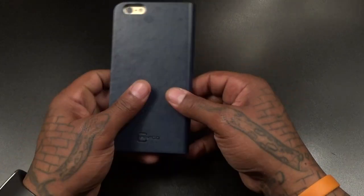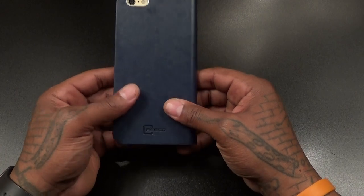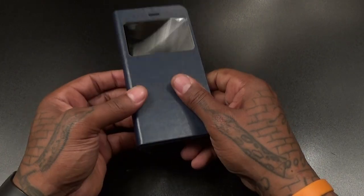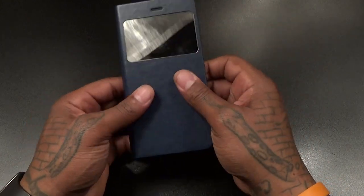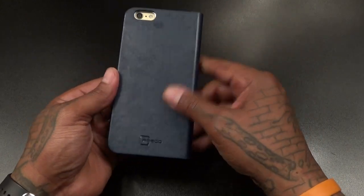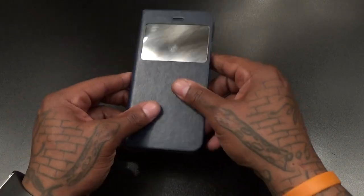I might have to go out and get the brown one too, to match my brown suede blazer that I like to rock when I'm going out on dinner dates. But this navy blue is nice — I've got a navy blue blazer I'm planning to rock probably tomorrow night, so I'm definitely bringing this one out. On a scale of one to ten, this is hot.